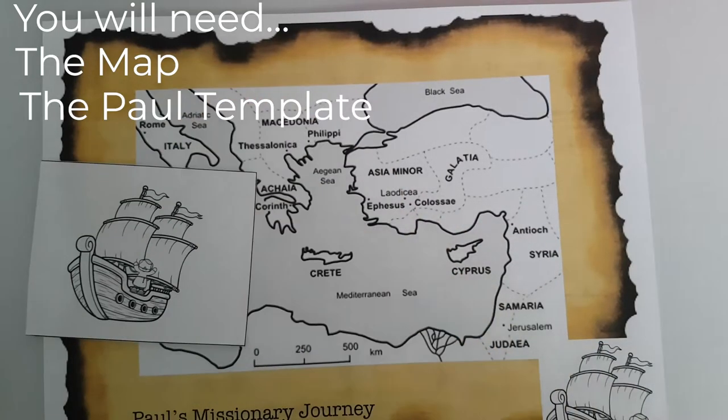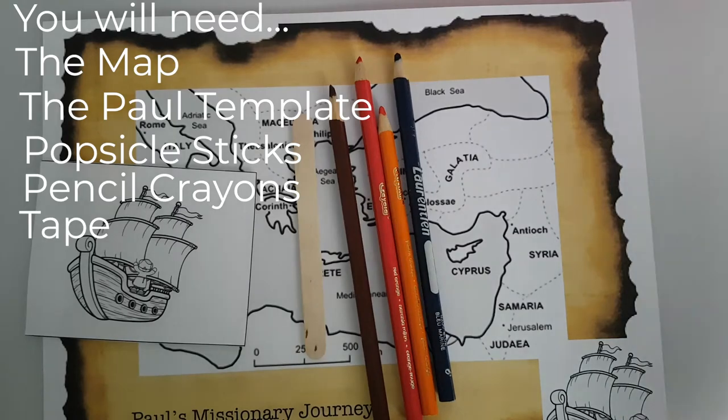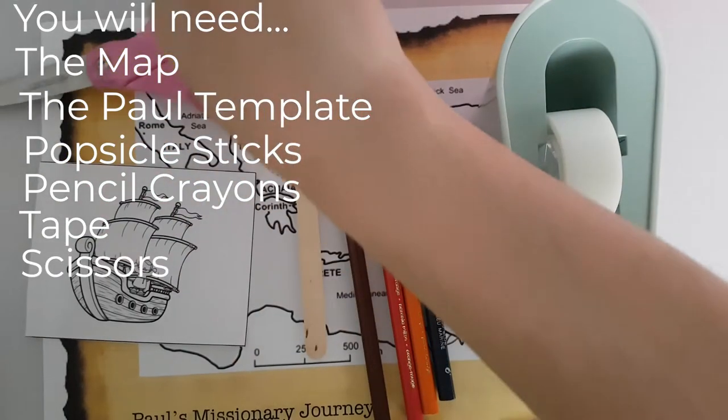That's a lot of stuff! Well, while she's busy packing, let's get started with our craft. You'll need the map, the Paul template, popsicle sticks, pencil crayons, tape, and scissors.